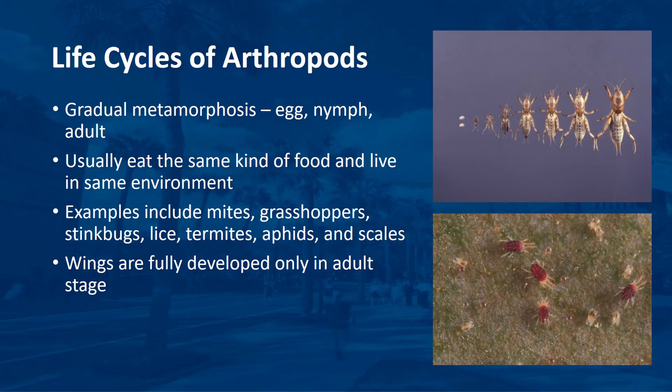Winged insects develop their wings at maturity. Insects that undergo gradual metamorphosis pass through three different stages of development—egg, nymph, and adult. The nymphs look like small versions of the adult form. Mites also undergo gradual metamorphosis. Both nymphs and adults usually eat the same kind of food and live in the same environment. The change of the body is gradual and the wings become fully developed only in the adult stage. Examples are mites, grasshoppers, stink bugs, lice, termites, aphids, and scales.